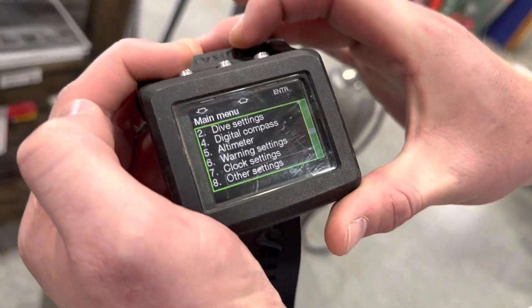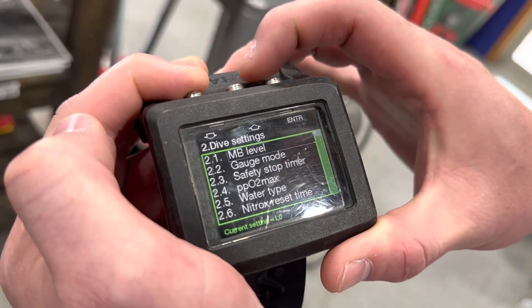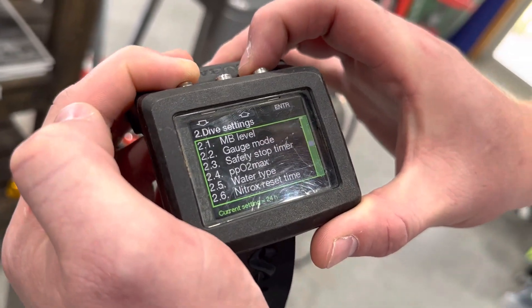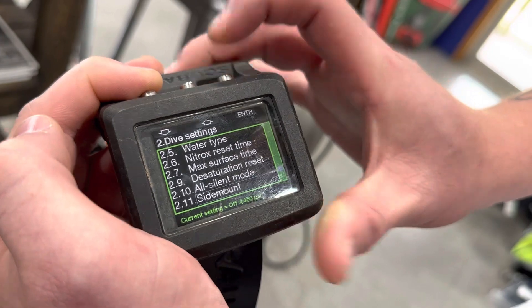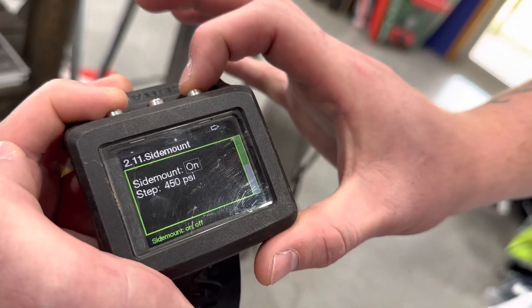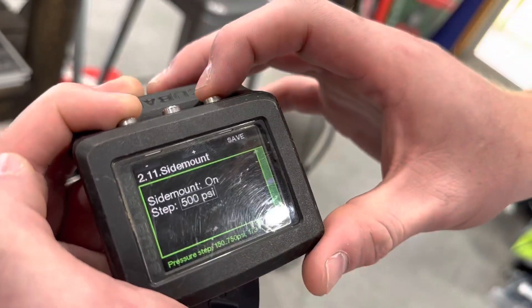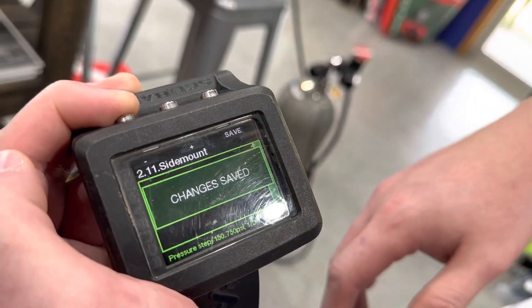After we're done with that, hold down the enter button to go back. Go up until we see 2, click on 2, then scroll down until we see 2.11 which is Side Mount. Click on side mount, turn it on, and then we have access to change our step — 500 PSI is what we'll choose here. Save that.